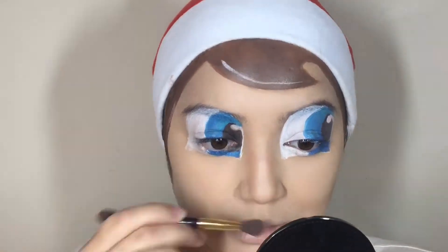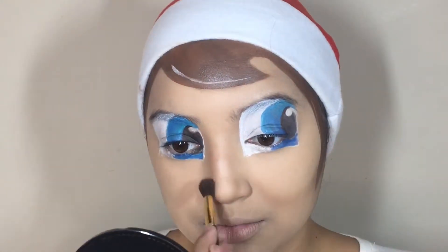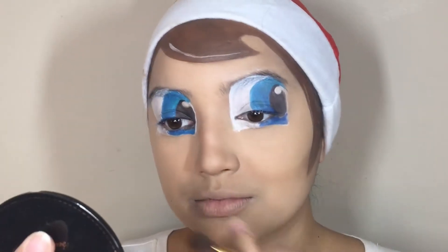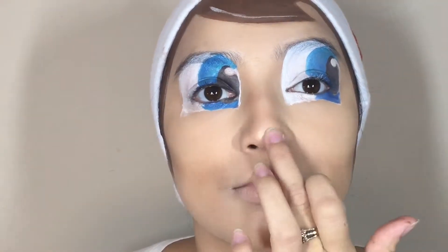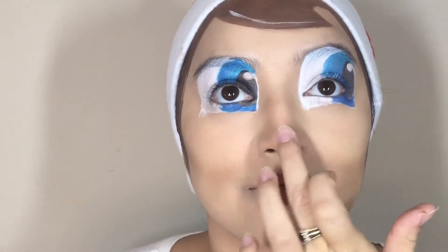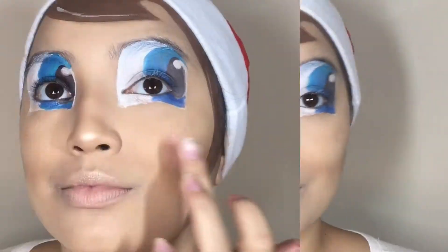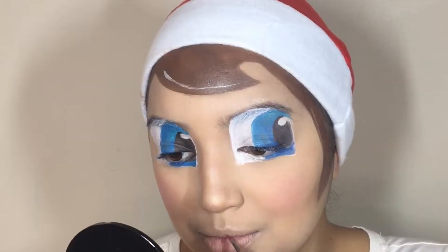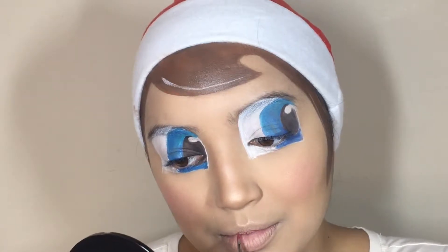I'm then going to round it out, as you guys can see here. Now to create that cute little button nose, I'm going to go ahead and highlight the tip of my nose, my cheeks, my lips, and so forth. I'm using my absolute favorite Josie Maron Argan Illuminating Cream. I got a new one, which is a cream version in the Ipsy Glam Bag, so shout out to Ipsy because I'm loving it.